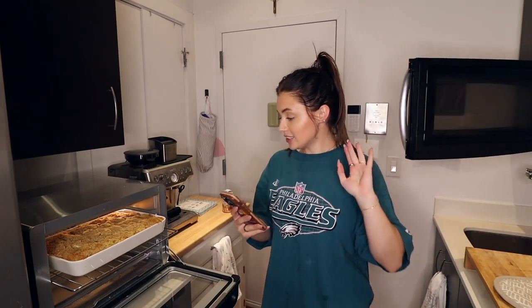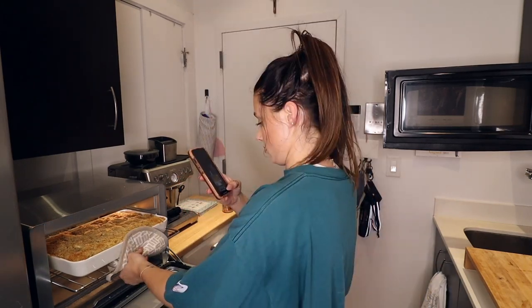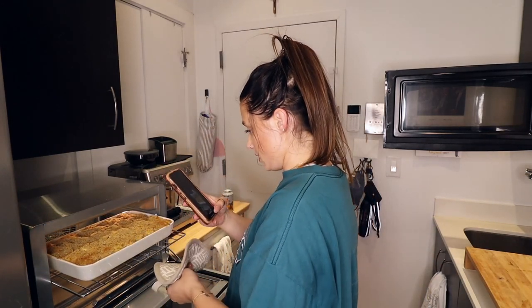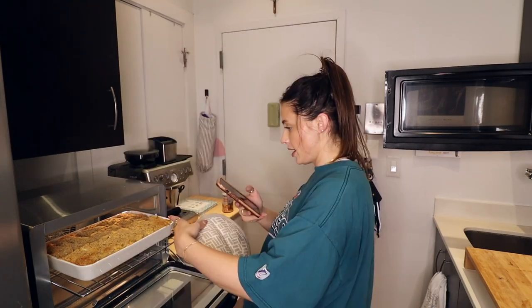How do I know when it's done? It's been in there 30 minutes, but it didn't look done so I put it in for five more. Oh, that's looking nice — it's got a little bit of golden brown in the corners. I flipped it around but I don't know about the middle...